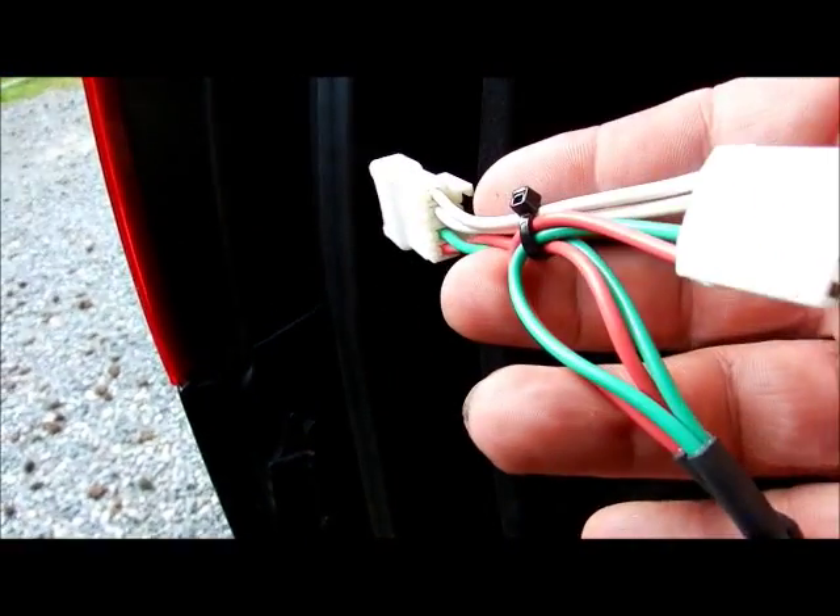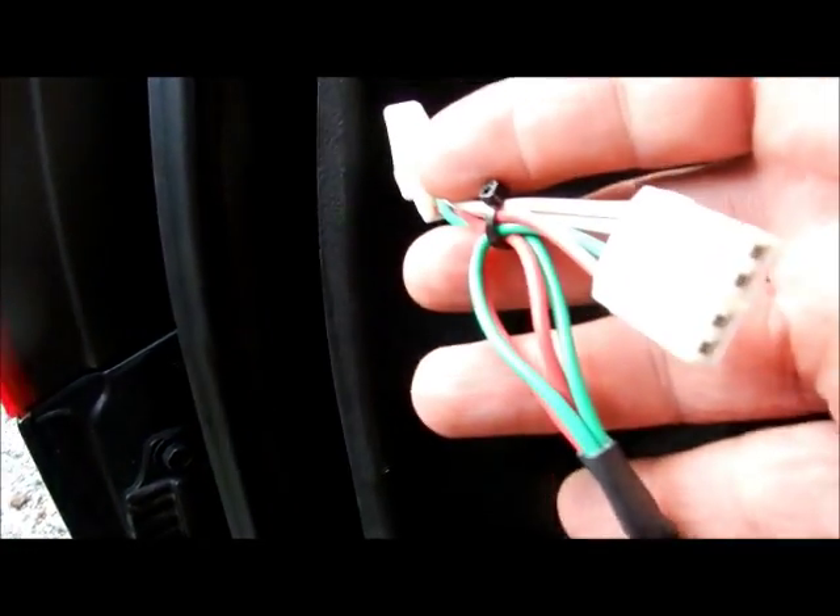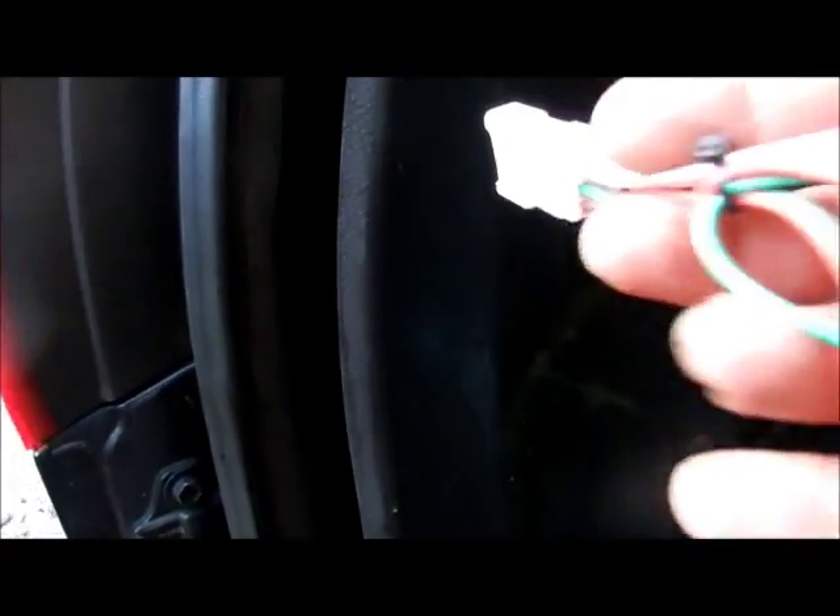Over here, if you look real carefully - I know it's dark in there - that is green and black on that connector. So I'm going to put the green on the driver's side, and actually the instructions say so. I misread the instructions, so I'm glad I'm doing this so you can learn before you mess it up. You don't want your lights to be backwards when you're doing your turn signals. So hook that guy up - it's really easy. Just plug them in and make sure the clips engage.